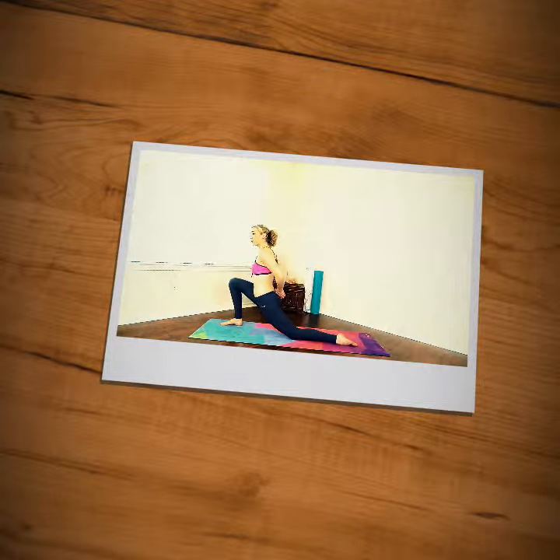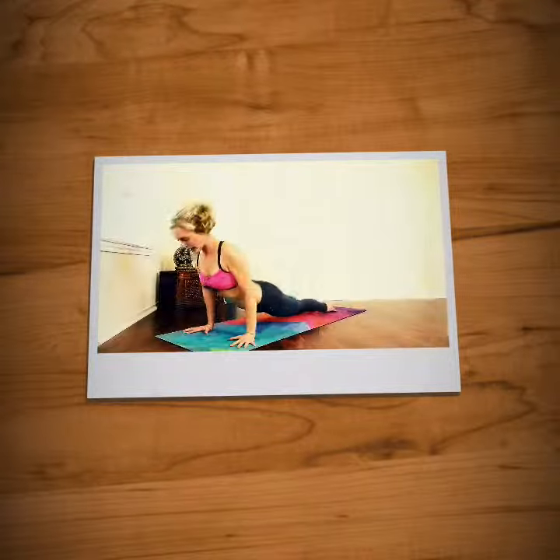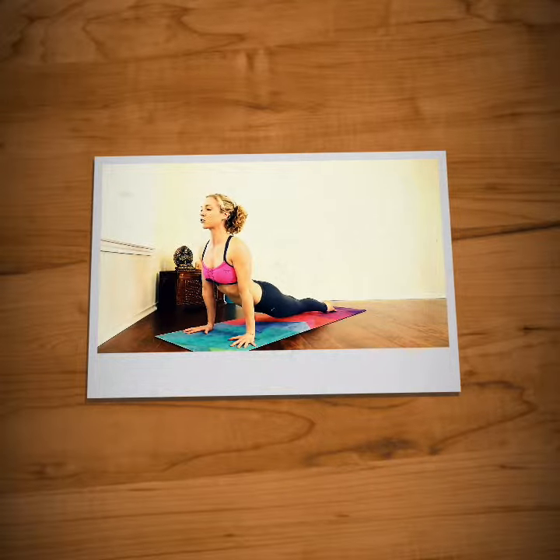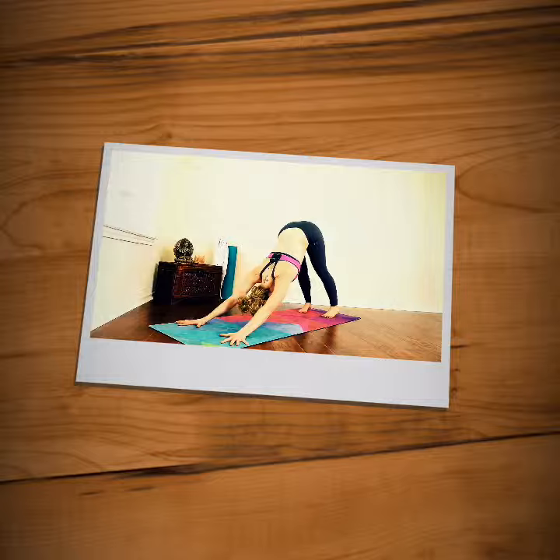Do that two more times. Up and take your hands back behind you, interlace your fingers, palms up. Inhale, upward facing dog, squeeze your thighs, arch your back up towards the ceiling.